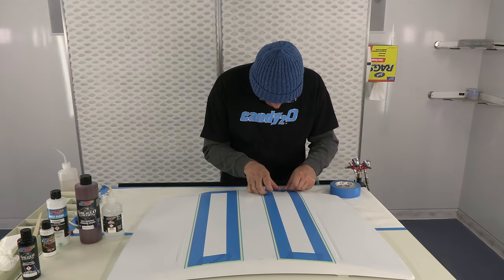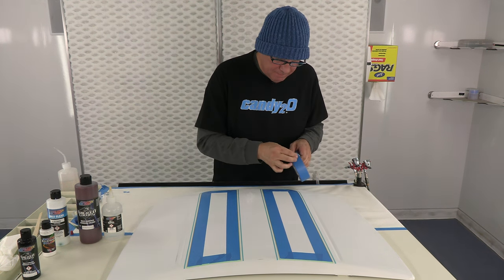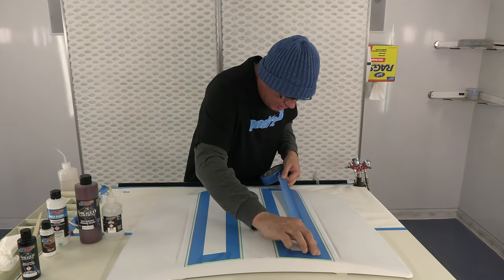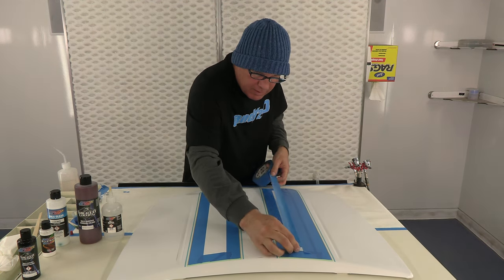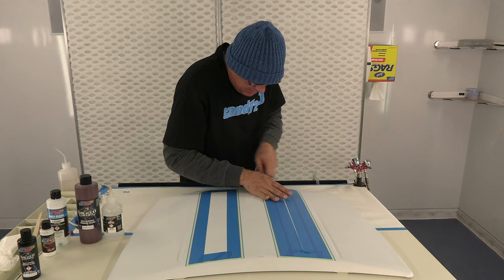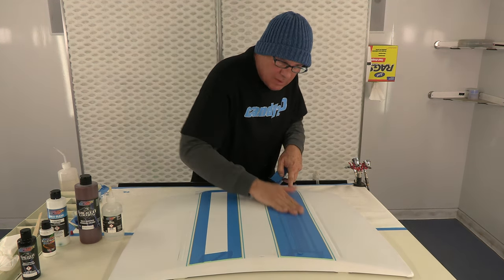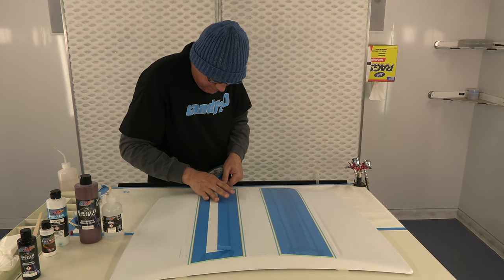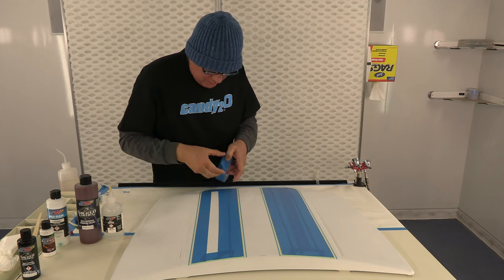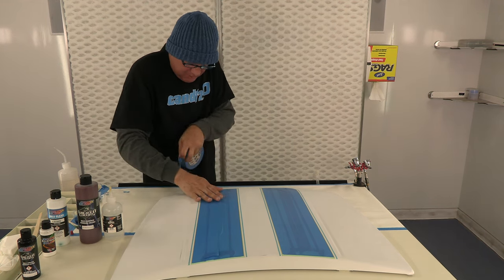I have most of this masked off. I'm going to finish masking off the middle. I laid out some Rowley stripes on here just so it's not all one color — give it a little bit of interest. I'm going to leave the Rowley stripes white and then spray blue over the rest of it, so it could be like a Camaro hood or a Chevelle in miniature.